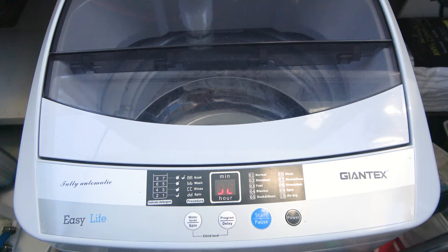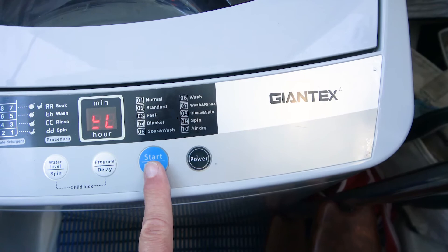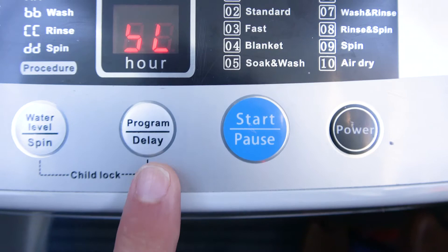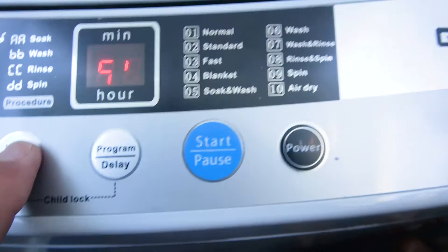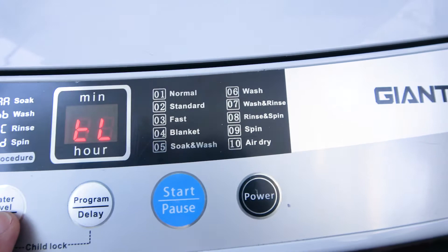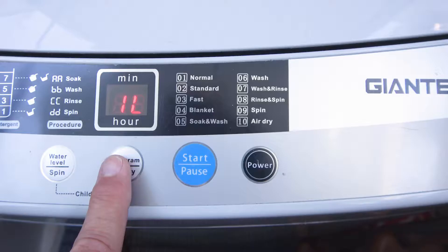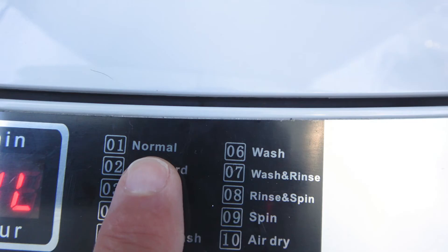It has a start button, and it also pauses if you need to stop it for some reason. Then it has a program delay and a water level control — every time I hit it, it moves up to a higher level of water, and then it goes back down when you push it again. It's very versatile, you can do whatever you like. The program I like to use if I'm in a hurry is number three, the fast one — each load done in about 25 minutes. If I've got some really dirty clothes, I'll put it on the full program, which is number one, normal, and that takes about 45 minutes.